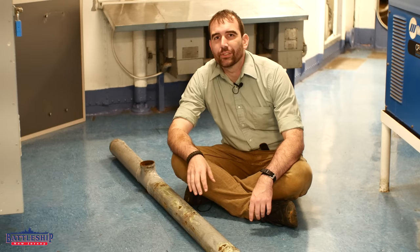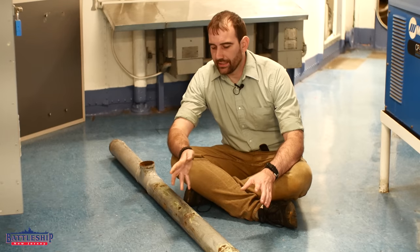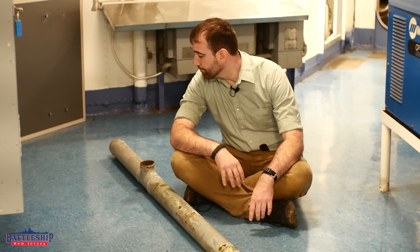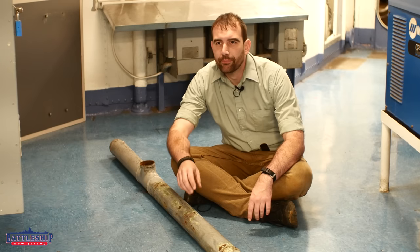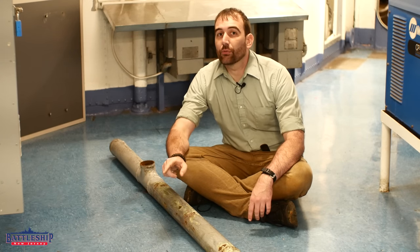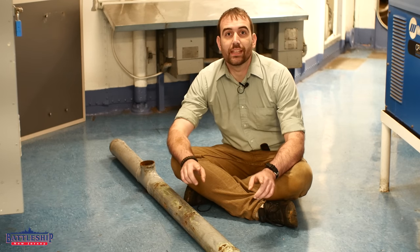Hi, I'm Ryan Szymanski, curator for Battleship New Jersey Museum and Memorial. We are replacing some of the damaged plumbing on the ship and decided it was a teachable moment. So today's lesson: ships do not rot from the outside in. They rot from the inside out.